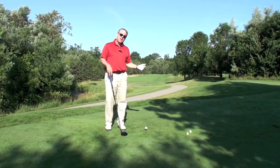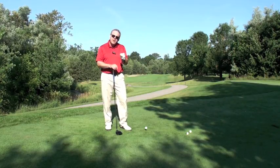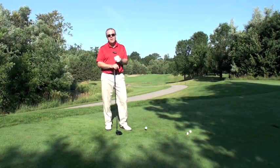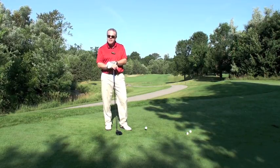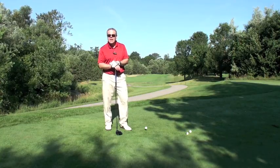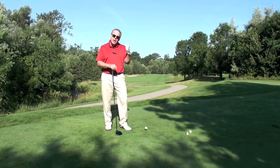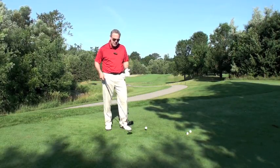Here's a 400-yard par 4, and here is the proper attitude to have when you want to hit it long. I know everybody does it — it feels great, you want more distance on the driver — but you're going about it the wrong way. We need range of motion, timing, and rhythm.